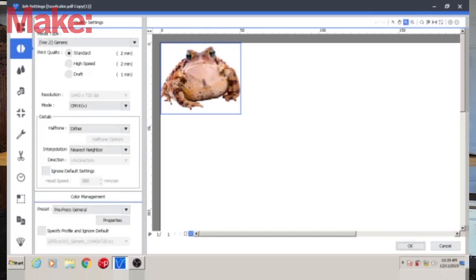It did have a little bit of a learning curve and it took me a few tries to remember where everything is, but I actually picked it up faster than you would pick up design software like Illustrator or Photoshop.